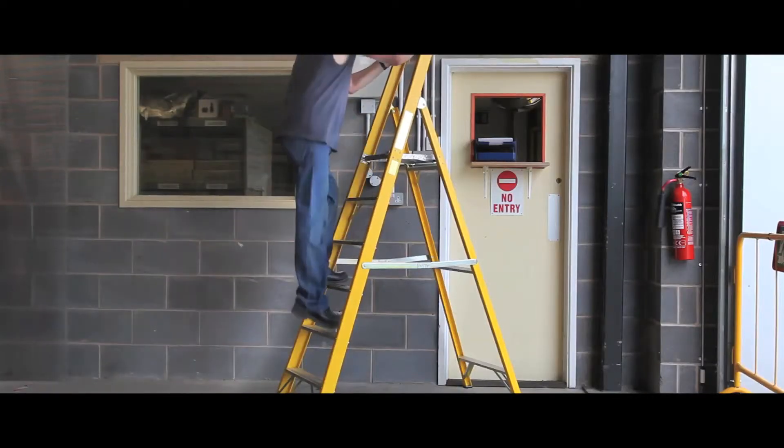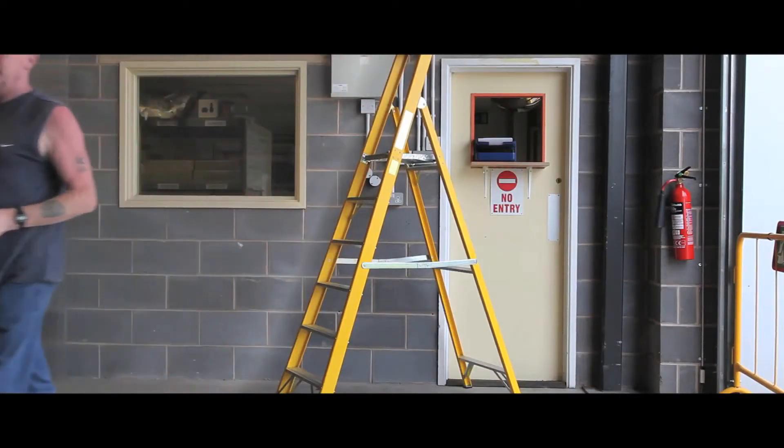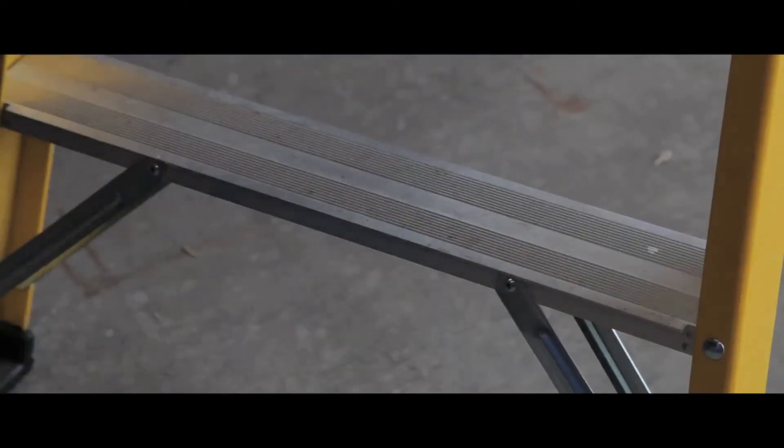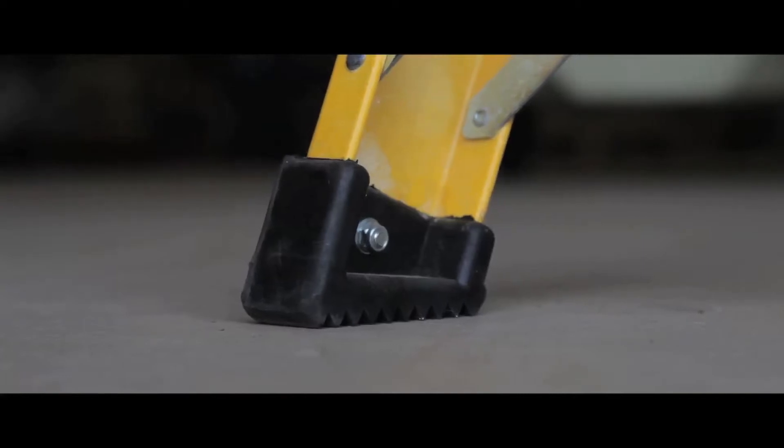Built with you in mind, these glass fibre platform steps are the ideal workman's tool. The aluminium treads are durable and serrated to provide grip, as do the rubber feet, making the ladder more secure.